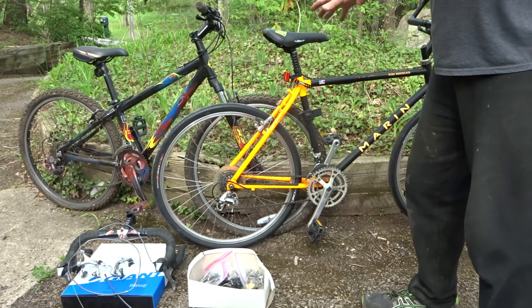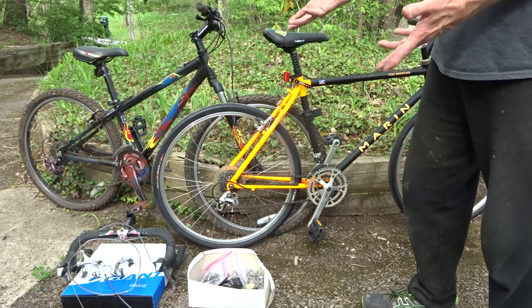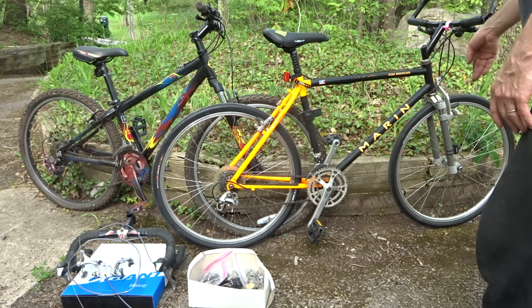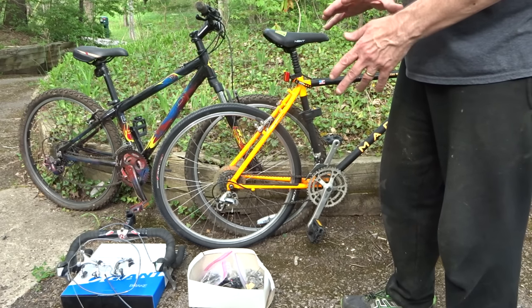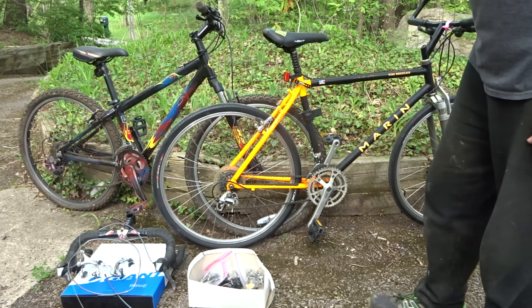This is the total haul — I spent $155 on this and I think I got some great deals. Let me know in the comments. I think I can make a video out of this Marin, rebuilding the Manitou fork. I might be able to do something with that three-pulley rear derailleur too, since it's a curiosity — I've never seen anything like that before, so I have to do some research on that.